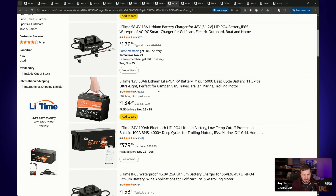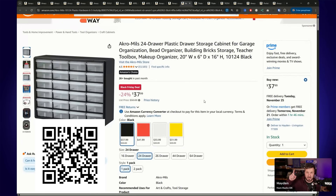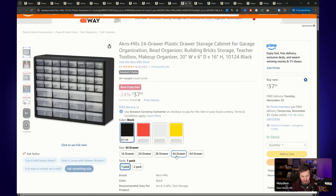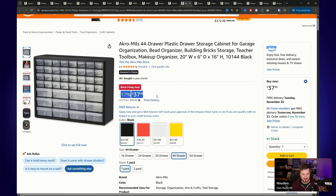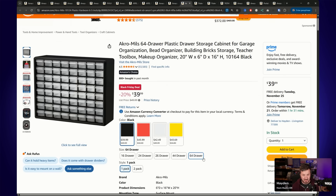There's the 50 amp hour for $135 on special from LiTime as well. I also just got a new parts organizer — a 24-drawer set for $38, 24% off, usually $50. Interestingly, the larger 44-drawer set is also on special and is somehow even cheaper at $38, 17% off. There's also a 64-drawer set for $40 as well. You can never have too many parts bins around the shack.